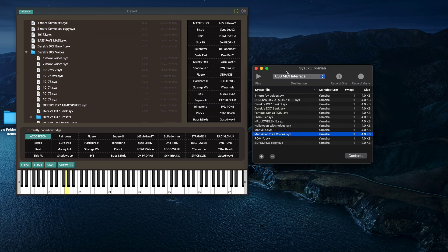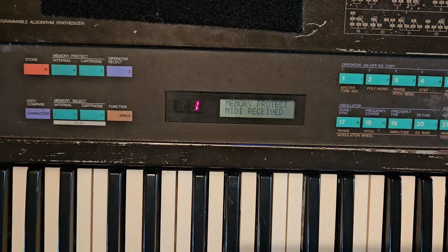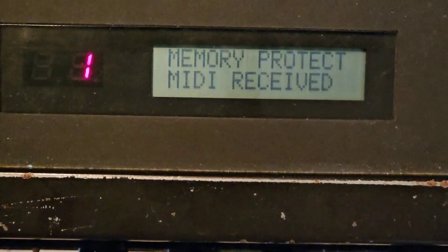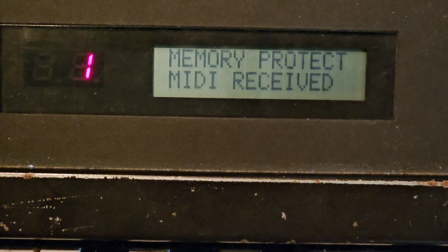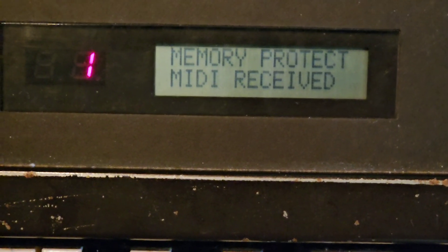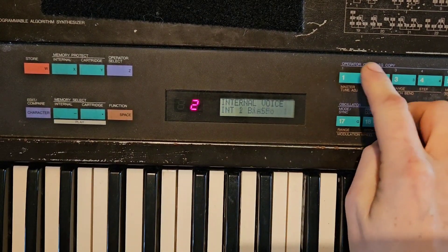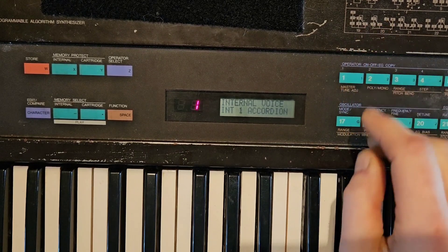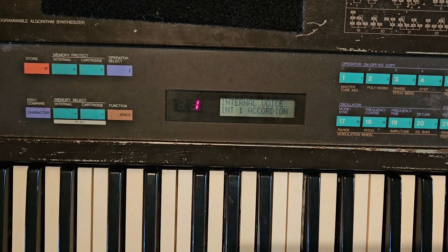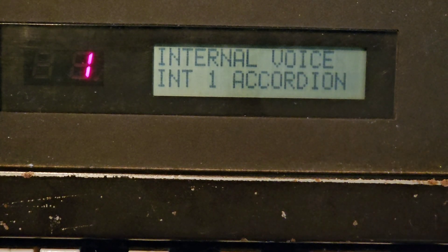I highlight that, it's selected, then I hit play — and you can see right there MIDI received. Now if I go over here and hit my internal again — these old buttons, I hate them — as you can see, if I scroll through I've got the tracks of the Mad Villainy album that I want.